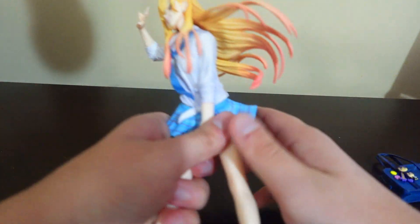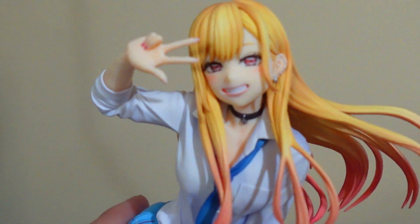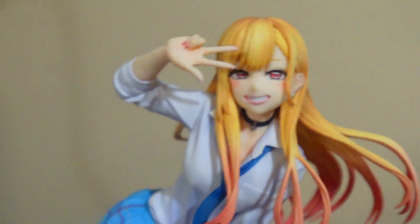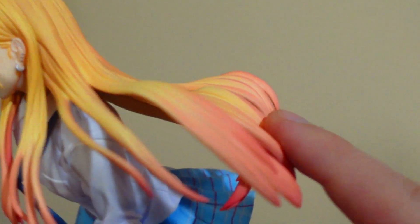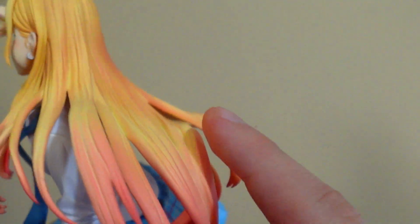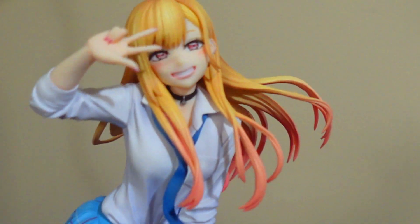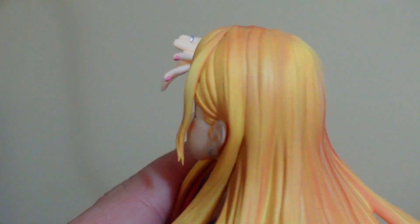Now let's talk about the real big one. Let me position her so you can see Marin. Now this is a beauty. I'll tell you, the hair is nicely color shaded. The highlights are fading into it — not dip-painted or anything like that, it's fading. This is what I'm talking about. And even her nails are painted, you can see right there.